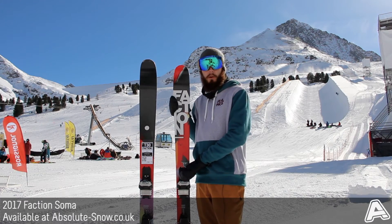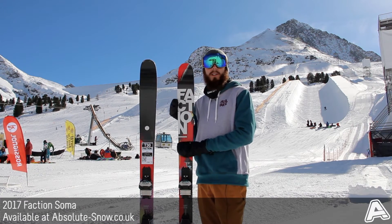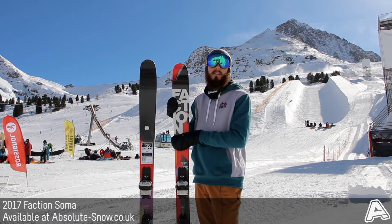Here we've got the 2017 Faction Soma. This is an all-mountain ski from Faction, but it's got a nice, playful, kind of freestyle-y feel to it.